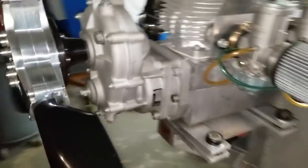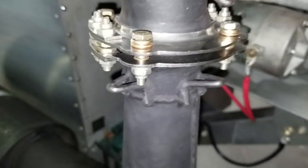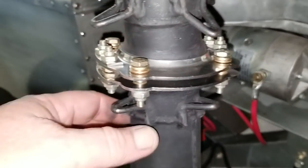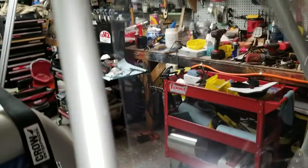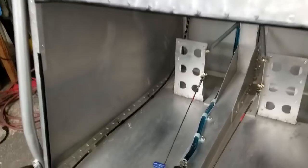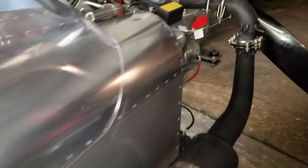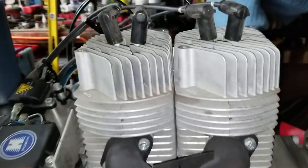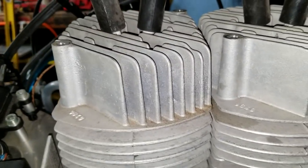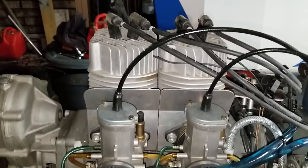Between the propeller pitch and the RPMs, we also put this exhaust on today — had to modify things a little bit, but it seems to be working pretty good, clamping the two pieces together. Alright guys, I'm going to go ahead and conclude the video. Right now we're just trying to make sure we get this engine running properly before we make any attempt at taking it out to the airport. Thank you for viewing, thank you for subscribing, and until next time — adios!